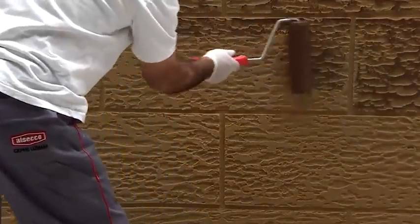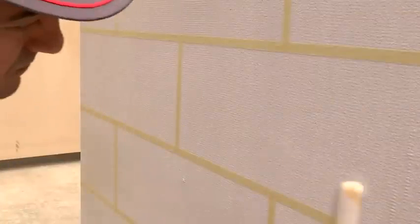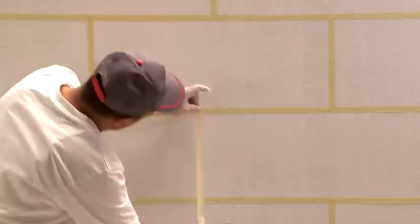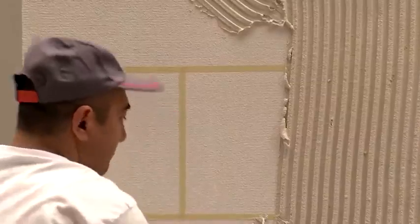Imitating the appearance of wood panels is fairly easy. First, the master glues tape in the places where the seams will be, then the wall is covered with a layer of plaster mix. To create the texture, the material must be treated with a roller, and then with a float before it hardens.